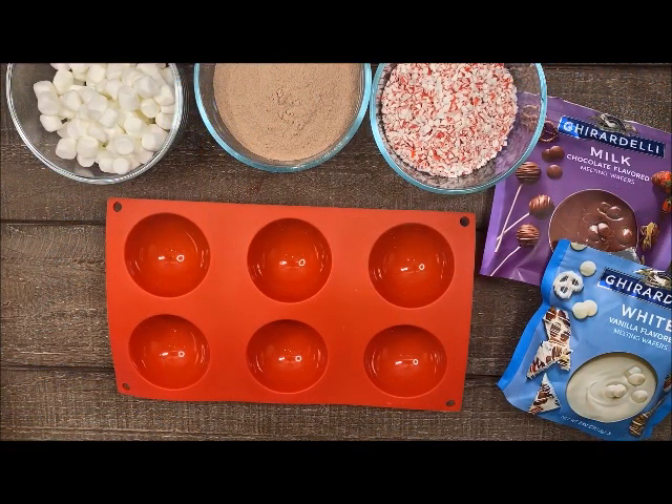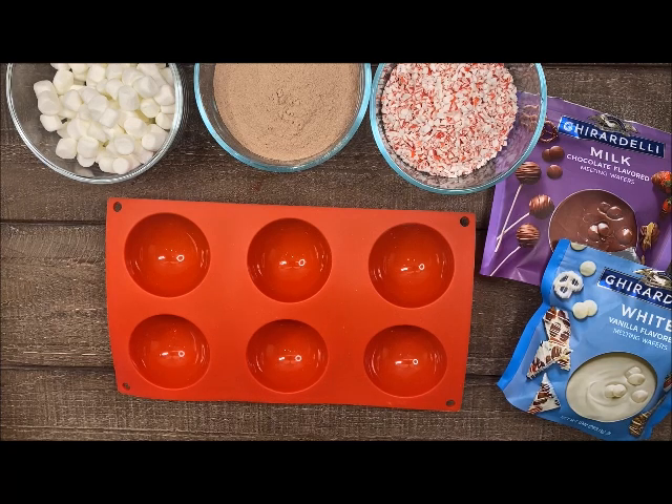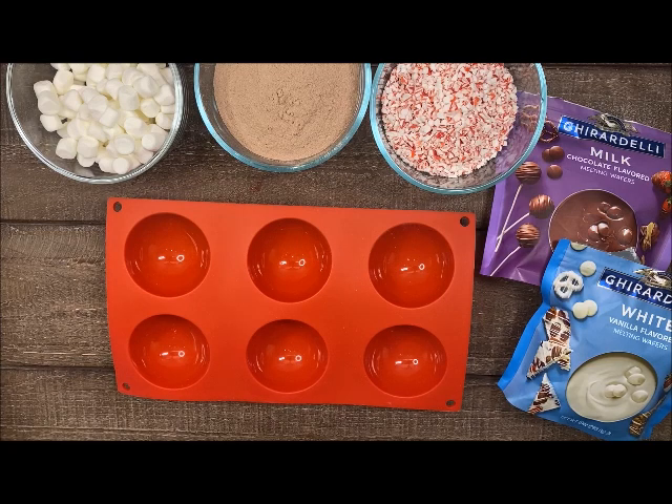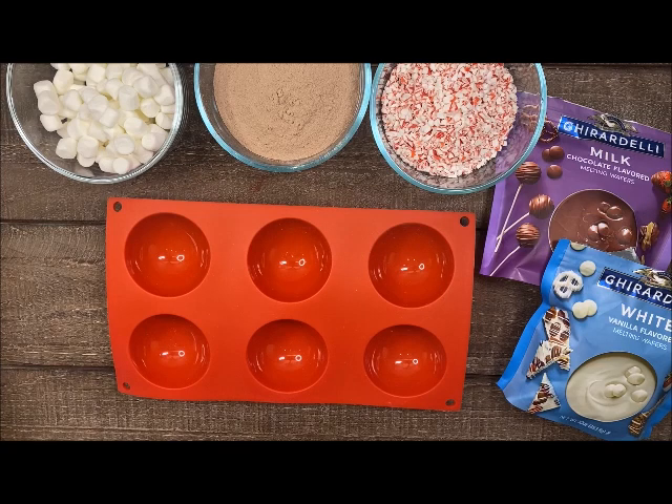Hello Craft Warehouse followers, today we are making cocoa bombs. I'm really excited about this one because these are just really fun to drop into your warm water and watch them melt away, but also just to make and give to someone special is really nice and it's a nice touch to any baskets.